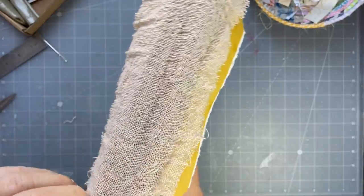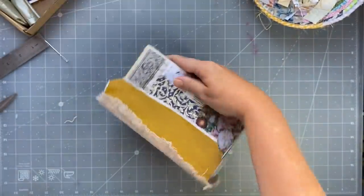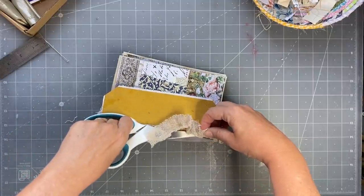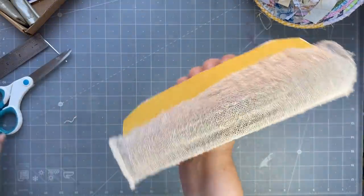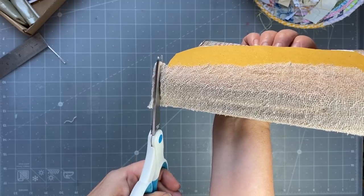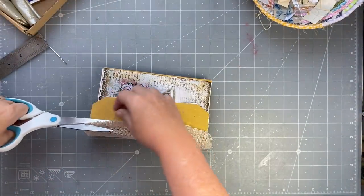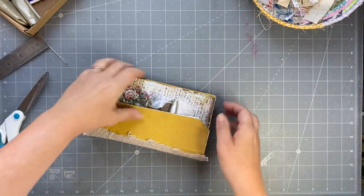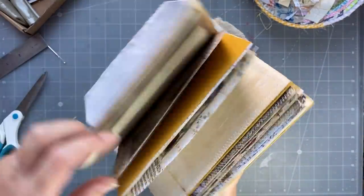I'm not going to glue this into my book yet because I need to let it dry. I may not do it in this video — it might be in the next one. In this video we'll start making some things to go in the journal when we're ready to put them in. So I put the glue everywhere, make sure it comes across here. Glue on my top. I'm a very approximate person. Okay, so that's going to glue on there. I didn't put an excessive amount of glue so I probably could put it into the journal now.